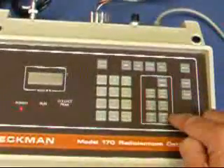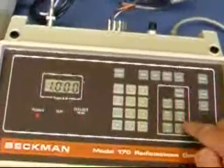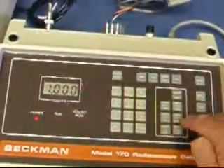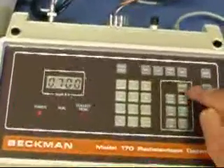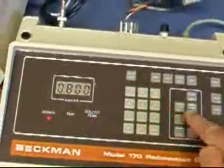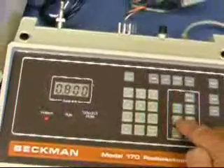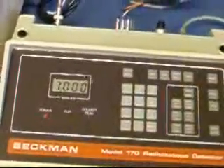Here are the settings: the fraction collection time, the exit length, background, scale, tubing ID, cell length, flow rate, and reset.